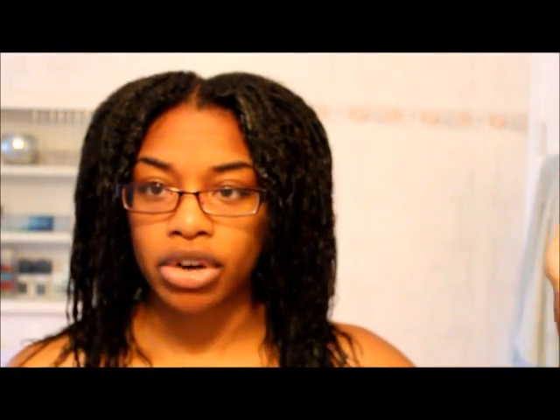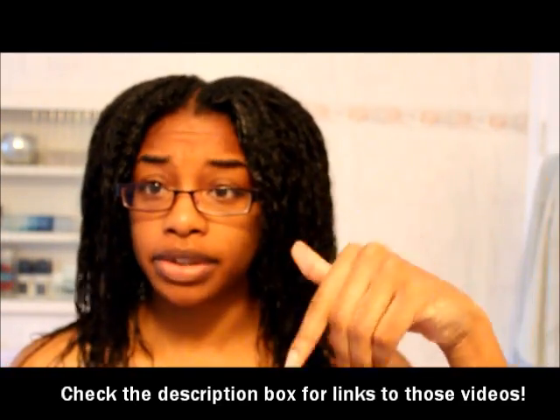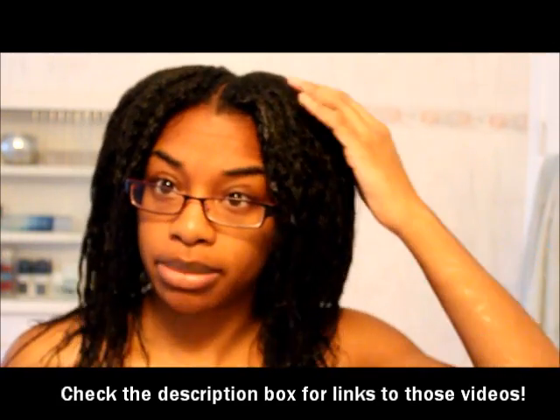That's pretty much what I'll do, and then I'll do my regular air dry, t-shirt dry, moisture and conceal method. I'll leave that video down below, and I'll also leave the shampoo video down below in case you guys want to know how I shampoo my hair. But yeah, this is how it looks when it's hard.